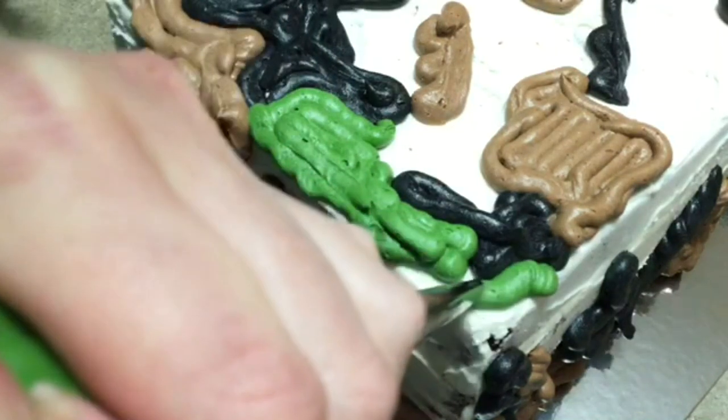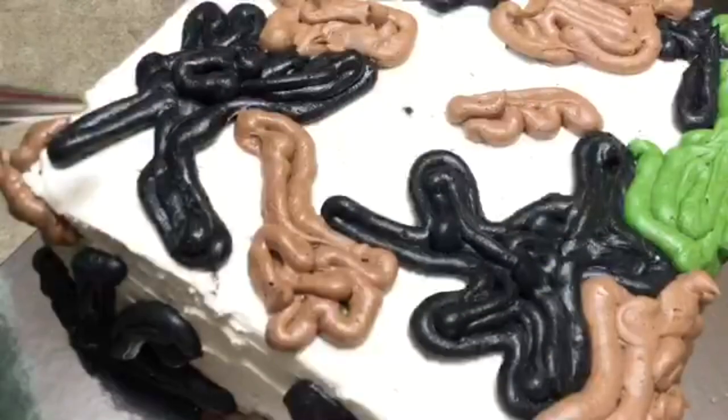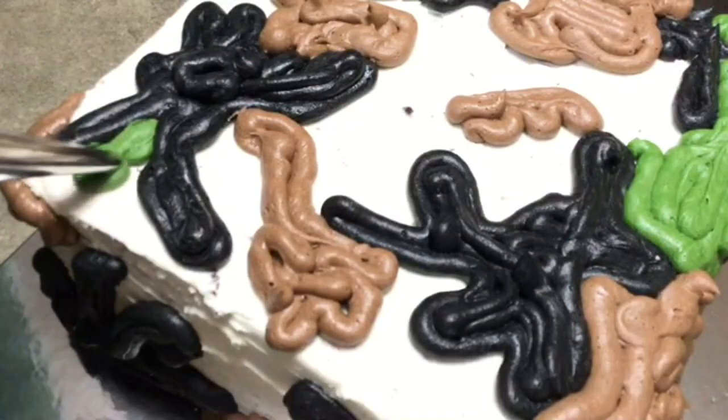Regular stuff, nothing fancy. It was just butter, powdered sugar, vanilla, and cream. And I made four colors out of it: green, black, dark brown, and light brown.